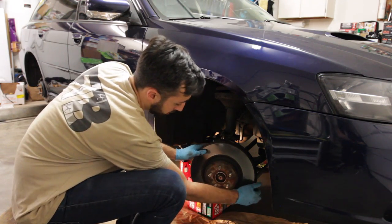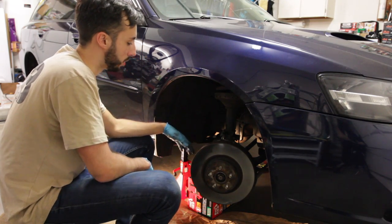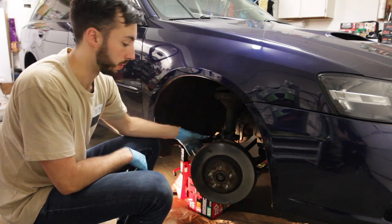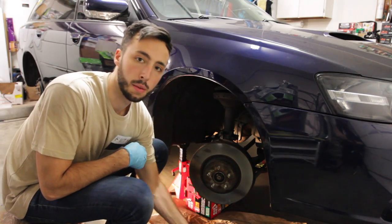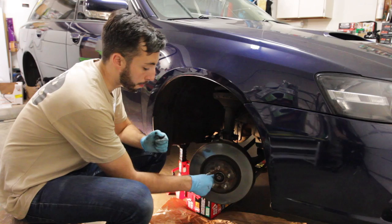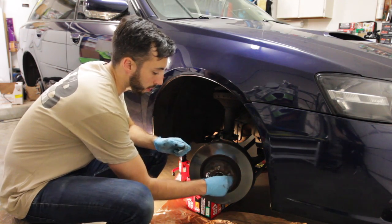Now is the fun part. These rotors have likely been on the car for a while. What we found worked on the other side was using a block of wood between the dust shield and a mallet. Use a two-by-four between the rotor and the mallet. As a good safety precaution, throw two lug nuts back onto the studs so that when the rotor breaks loose, it doesn't go flying and potentially nail your car or anything else near you.